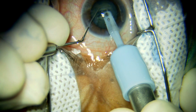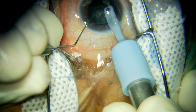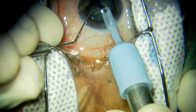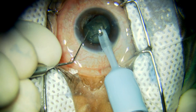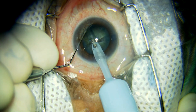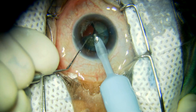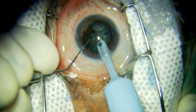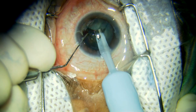The nucleus is separated into two halves, but there is still some attachment at one end. The emulsification is being done in FECO 2 with a vacuum of around 150 mmHg and a power of 40%.